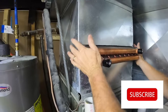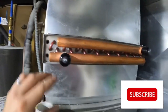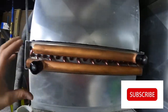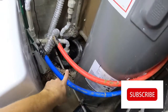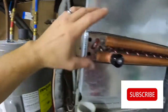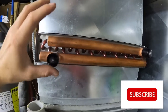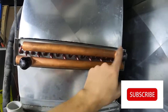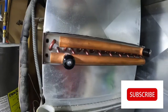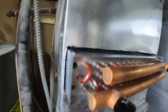It fits like a glove — almost like we planned it! Here are your two caps; we'll pull these off in a minute. We'll hook our lines, which run up and over out to the boiler system. I don't think it matters which is in or out — just as long as you have one coming in and the other going out.